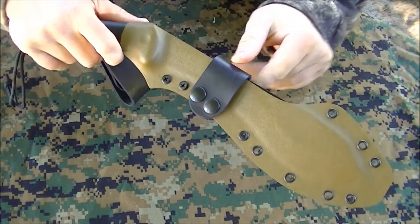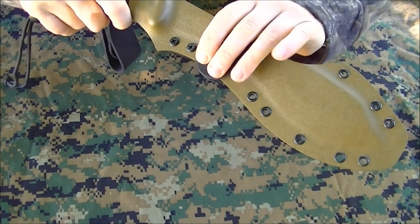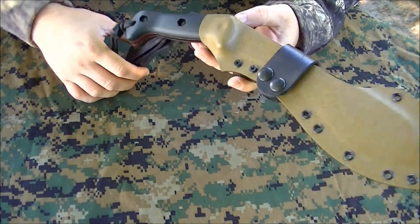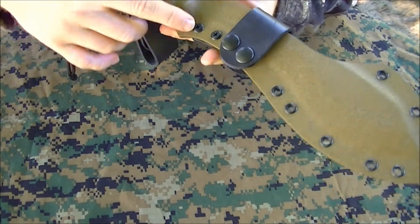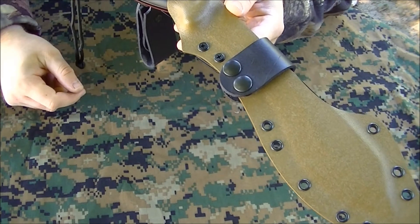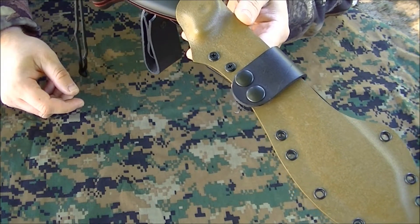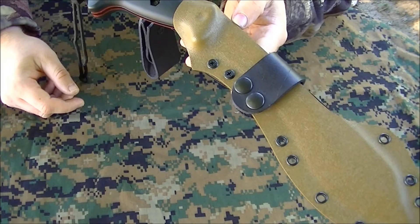It also has secondary retention right here, which is recommended. It's not needed, but better safe than sorry. One thing I really liked when I got it in the mail is that these bolts right here are Phillips heads, so it's pretty standard. You can use any Leatherman, any Swiss Army knife — pretty much anywhere you can find a Phillips head screwdriver. It makes it really handy; you don't need any special Torx bits or anything like that.